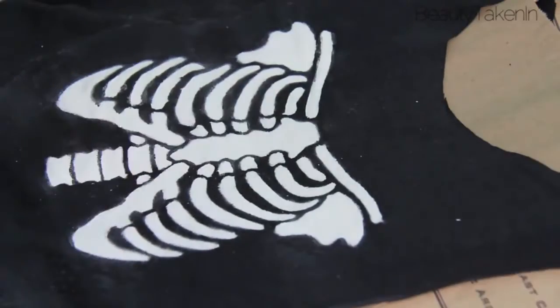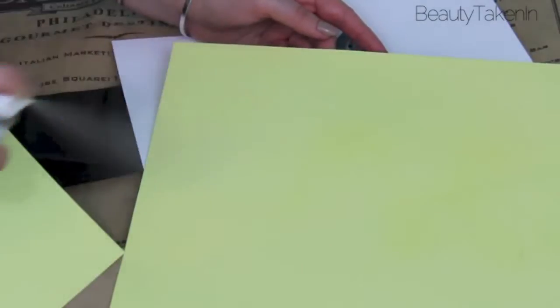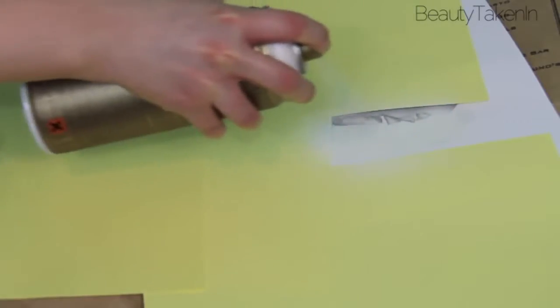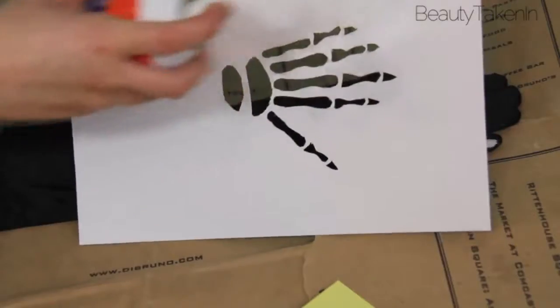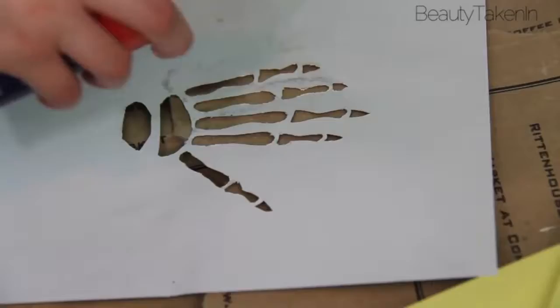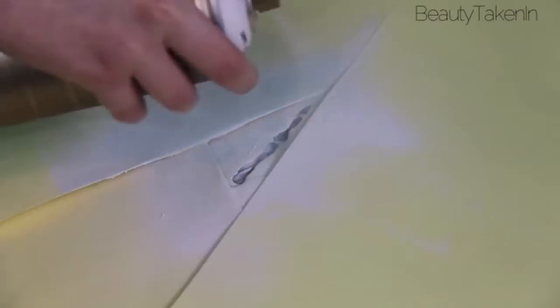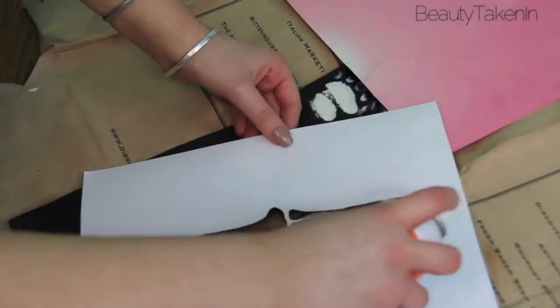Now for the gloves, and this was a little bit trickier because I had to do one finger at a time. So I would spray the adhesive on the stencil, put it on one finger, then cover up all the other fingers with cardboard so I didn't get any paint on them, and then spray three coats of paint. I repeated this process on all the other fingers. After the fingers were done, I just sprayed on the middle part of the hand and then the wrist.